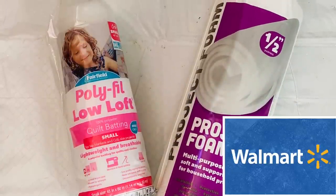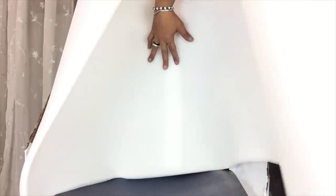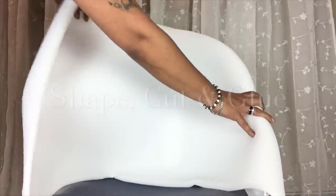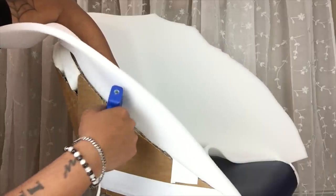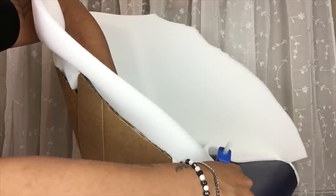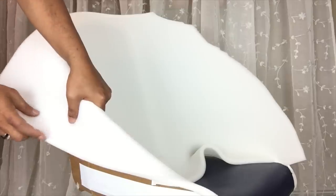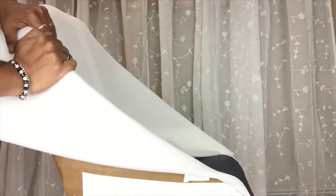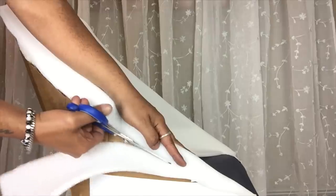Next I will be using polyfill and project foam to cover up the chair. I will start cutting a half inch away from the edges.